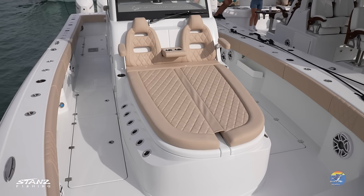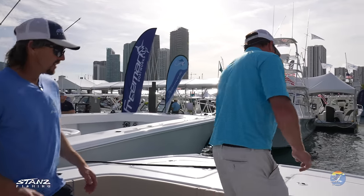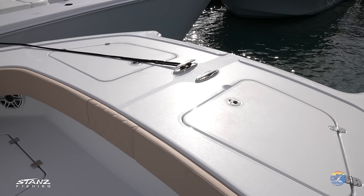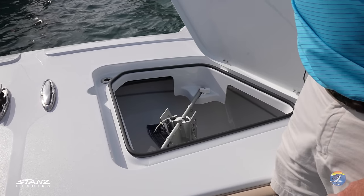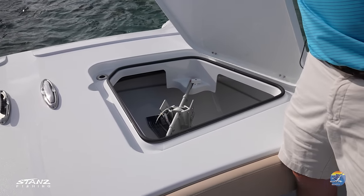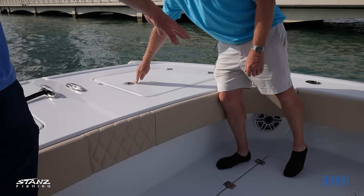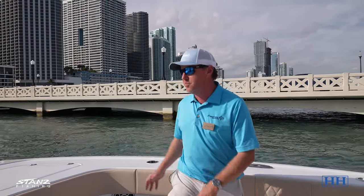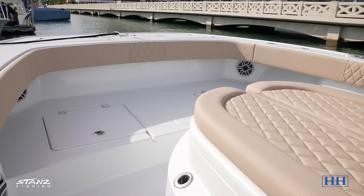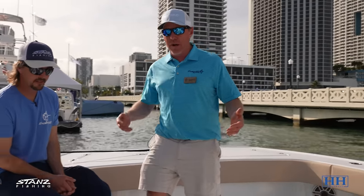Starting at the bow: the anchor locker has a new latch design — simple but very useful, easier to hold the anchor in place so it doesn't bounce around or hit the speakers. The speakers were also moved to the corners so they're protected. There are two storage hatches up front for life jackets or whatever else you need, plus the dual console gullwing design.